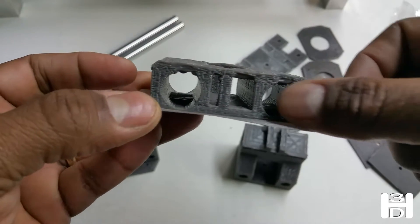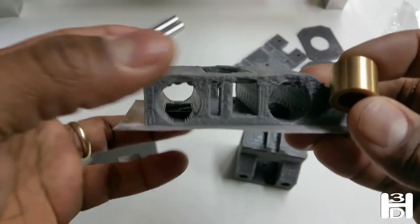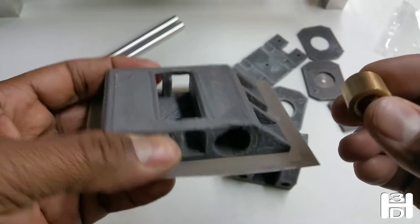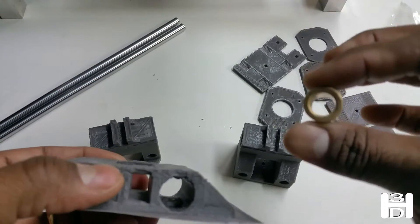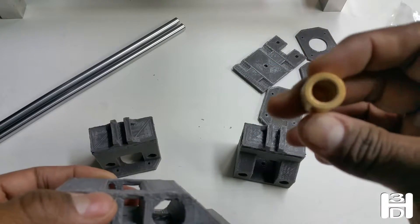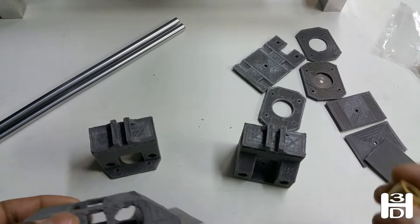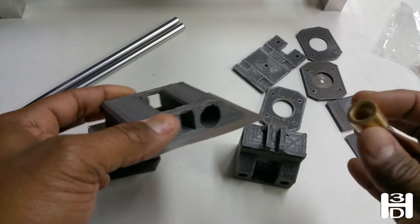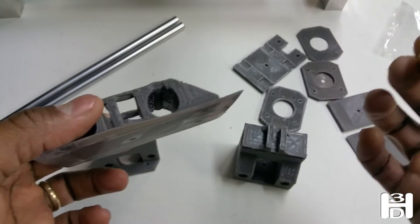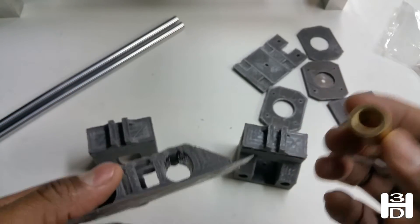It should sit just flush, and the reason being that I designed this to match up with this size bushing. This bushing is 10mm inner diameter bore, 16mm outer bore, so it has a wall thickness of 3mm. You may go with a different size, but I recommend this size because this is a beefy printer and it needs beefy components.